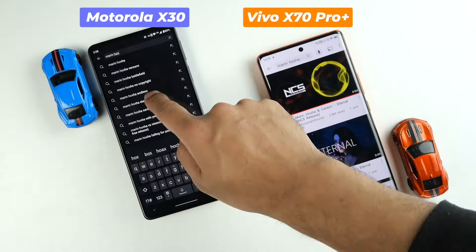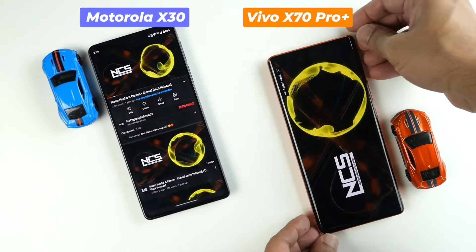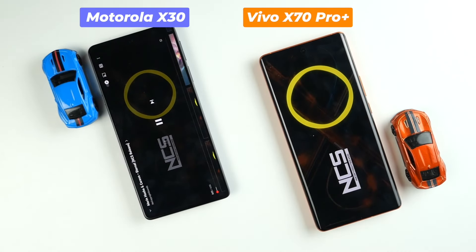Let's try the stereo speaker setup. I will try the same music on this Motorola Edge X30 and then on the Vivo X70 Pro Plus. I think Vivo has wider frequency and crystal clear sound, but you listen carefully and you decide which one is better.